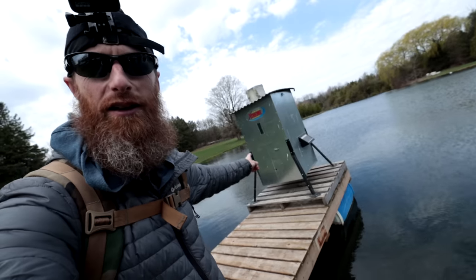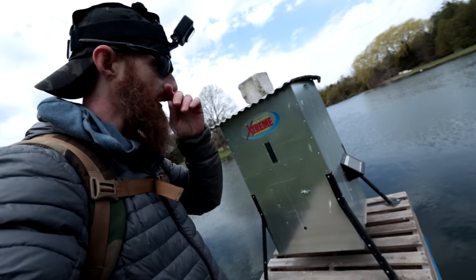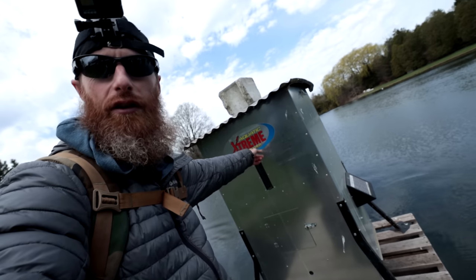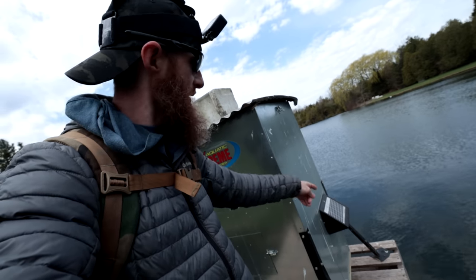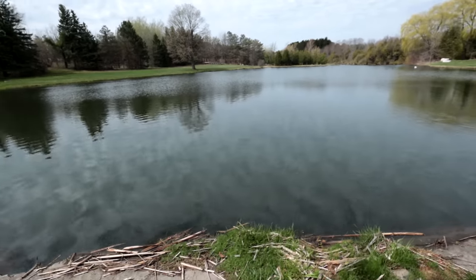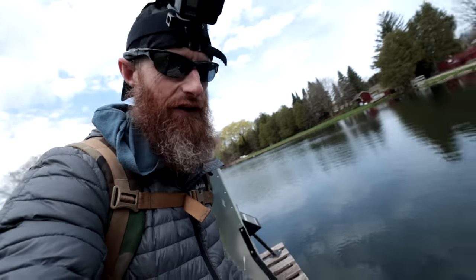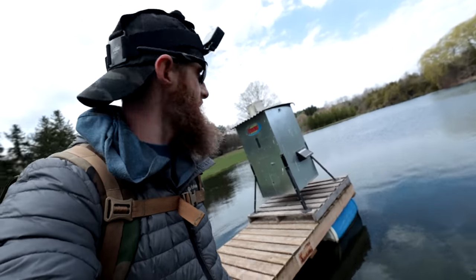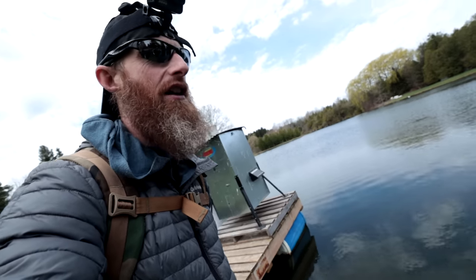We need something like this automatic fish feeder. Clark says it goes off every hour - it's an Aquatic Extreme fish feeder. It's a hopper system, solar powered, and every hour it shoots feed out into the pond. That takes care of one variable - not having to go out every time to feed the fish. Twice a day would probably be a good compromise, so most of the fish are going to be hanging out here looking for feed.